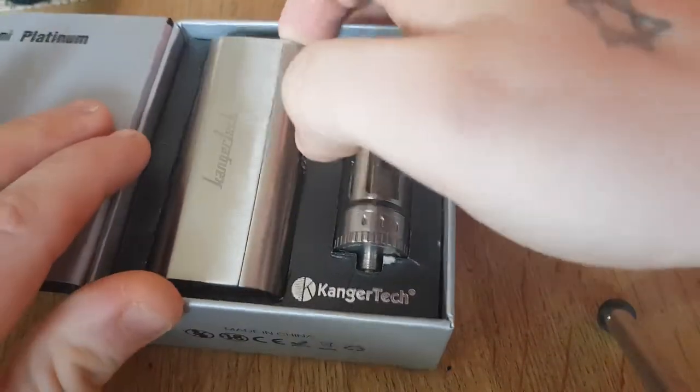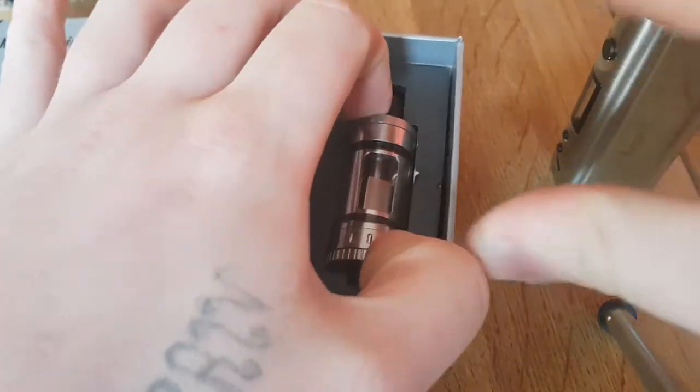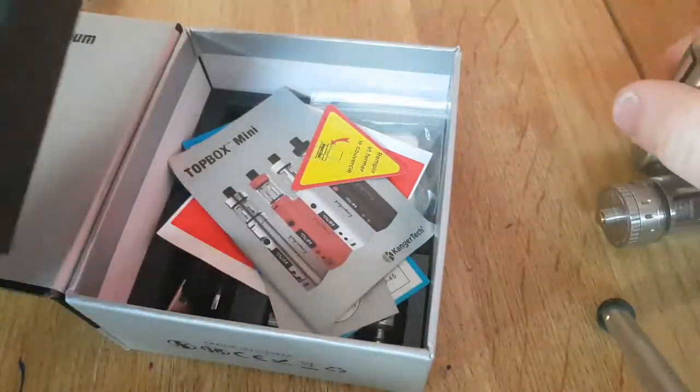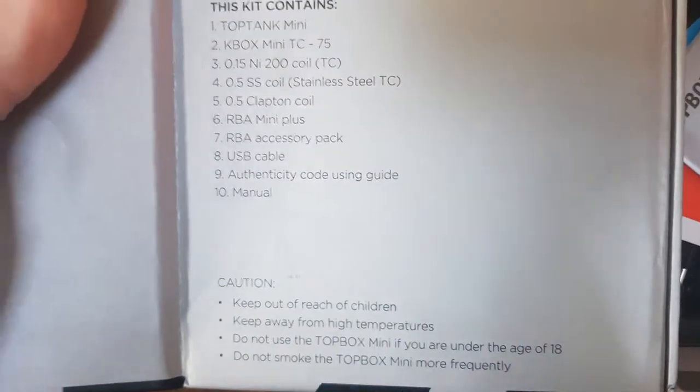Open it up and you get the device — the Top Tank Mini. I'll put that to the side and see what we get in the box. That's what you get in the box.